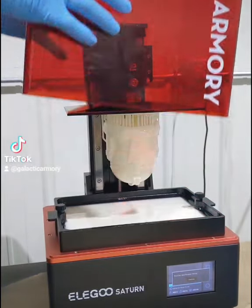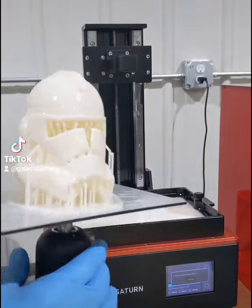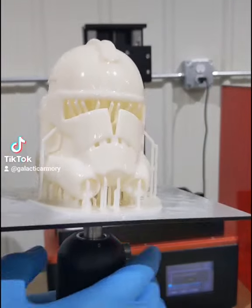Normally I like to print full-size helmets, but today I figured I'd go miniature. On the Elegoo Saturn I've got the phase 2 animated clone trooper helmet.